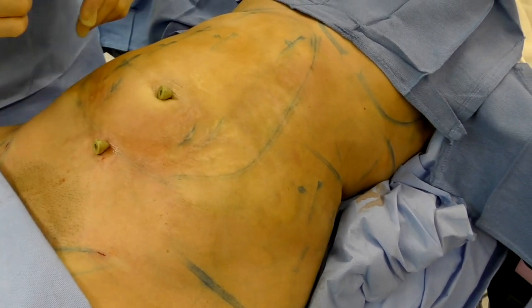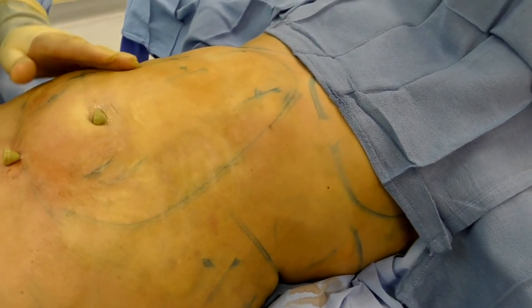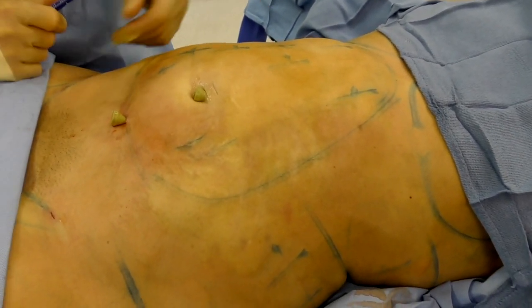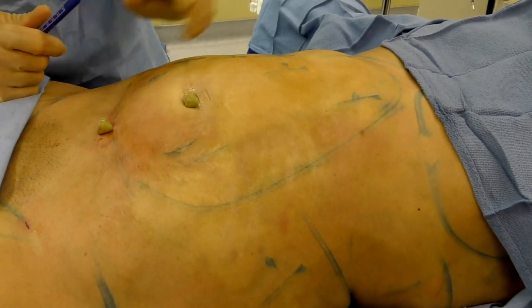The final result of liposuction is really not how much you've removed — it's how much you've left behind that's going to determine how it ultimately looks. I'll go to the other side, and then we'll start with the thighs.